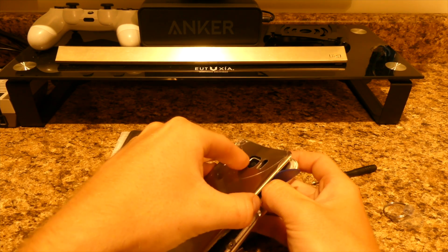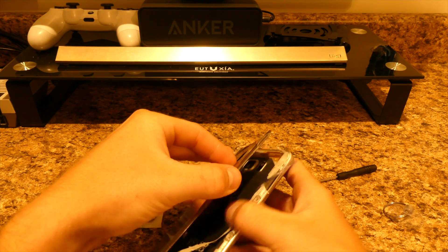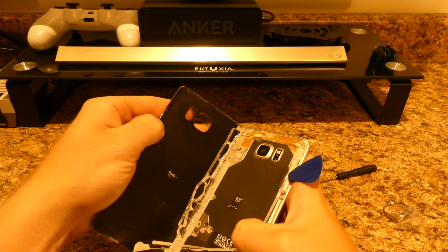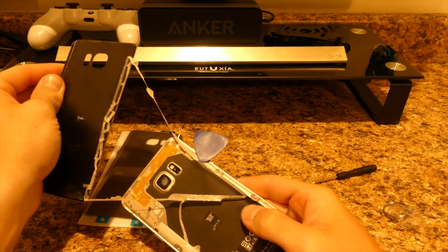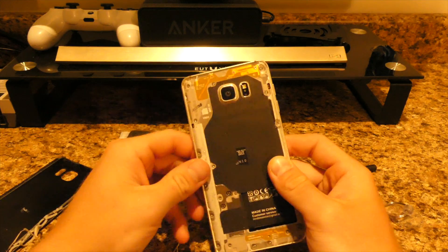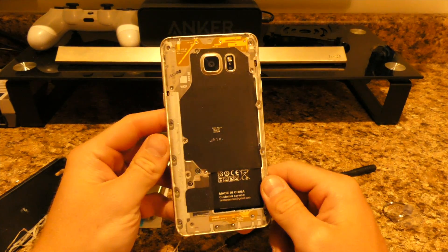We're pulling up a lot here. Alright, so this is what the inside of the phone looks like. The back is just a hard panel, then glass obviously.